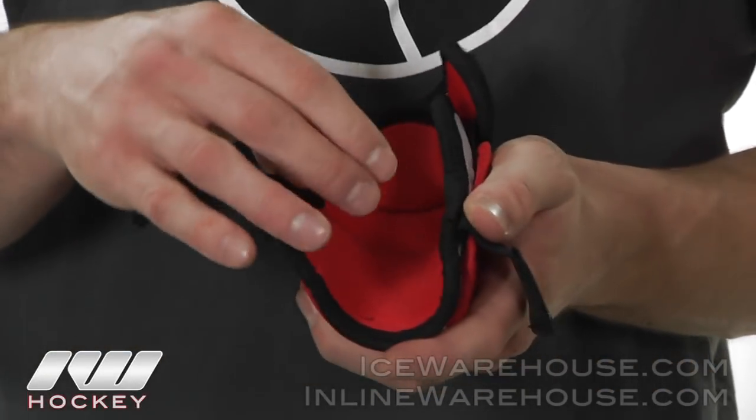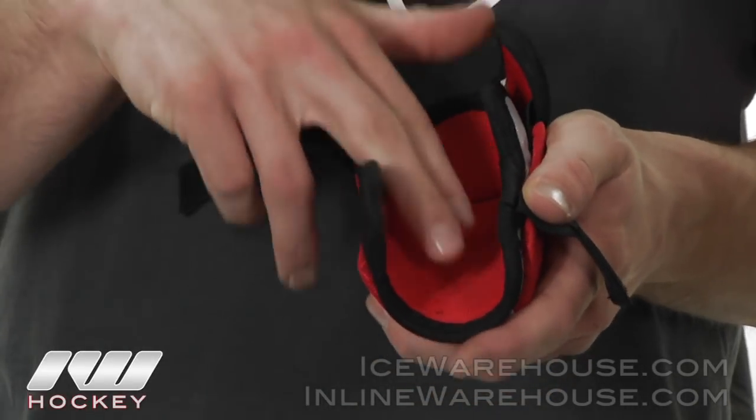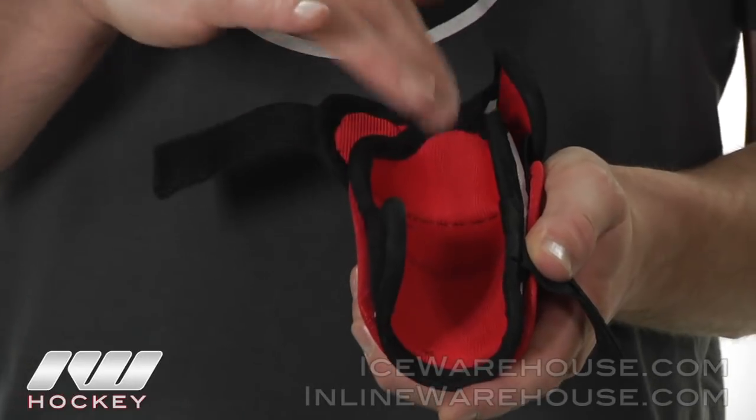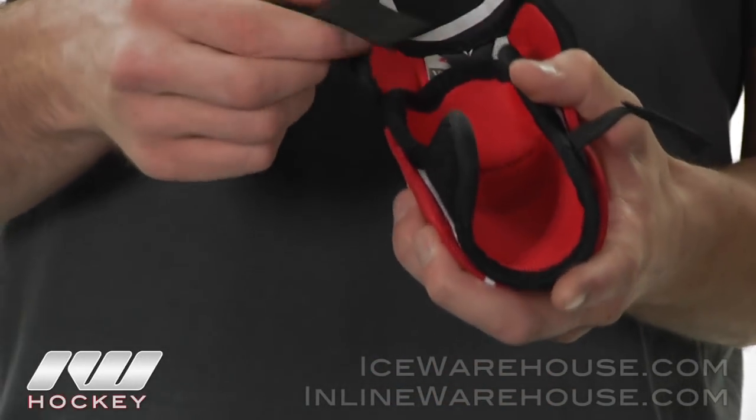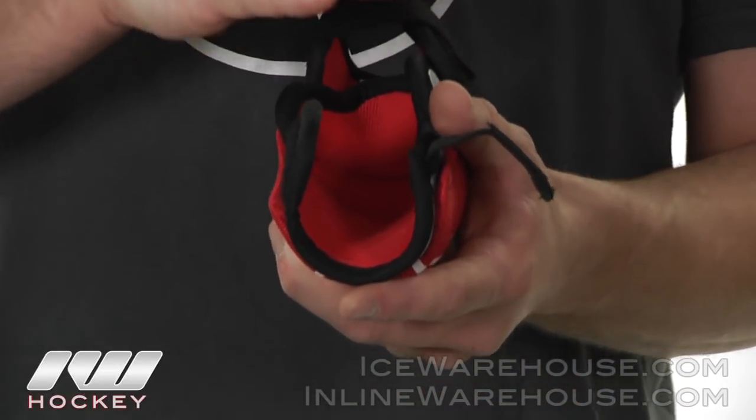Now for the liner and the strapping system, they did a brushed nylon comfort liner so it's going to give you a little bit of moisture wicking material and also keep it nice and comfortable in there. They also did two nice elastic Velcro straps, which is going to allow your elbow to sit nice and deep in this elbow pad.